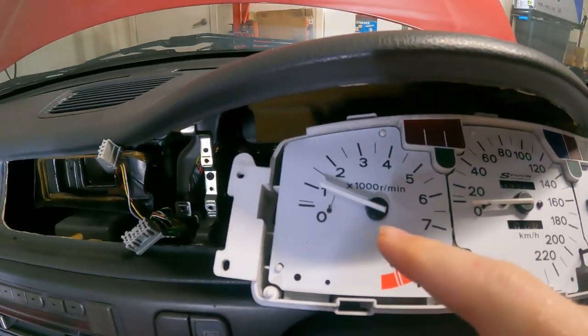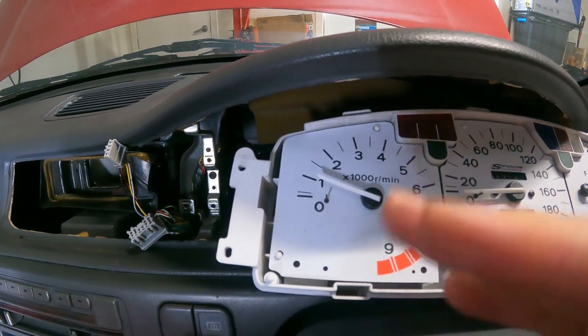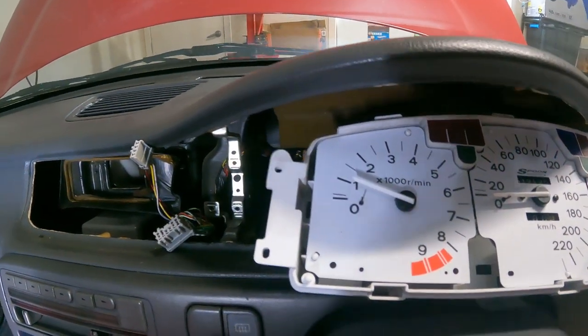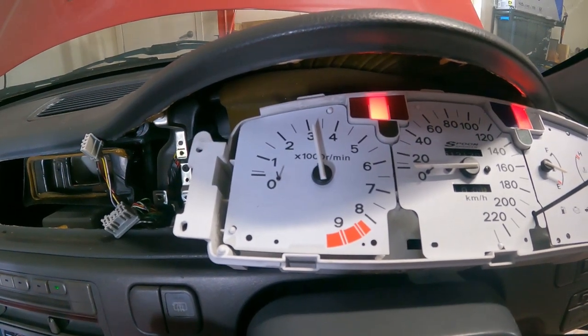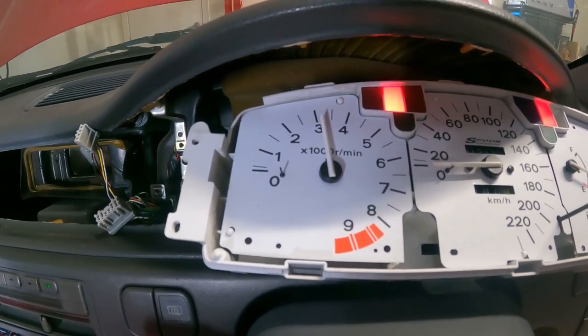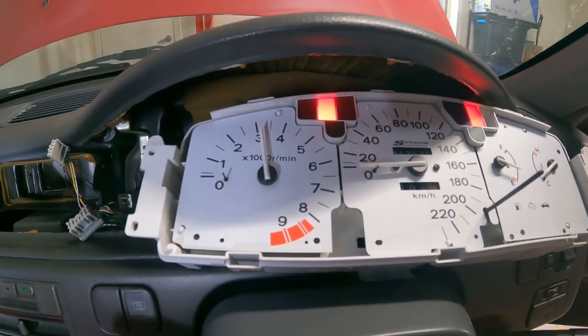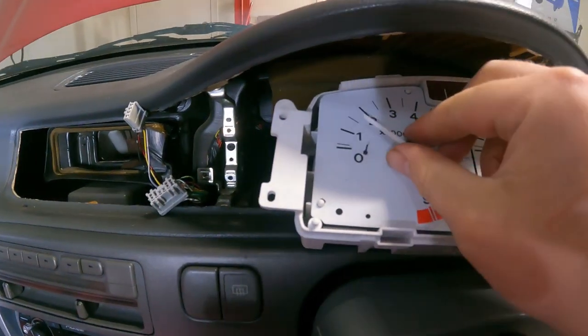Just for example, you can see the car's off at the moment and the RPM needle is reading up. If I put the ignition on you can see it goes up to three and just sort of sits there. So turn the car back off and let the needle come down.